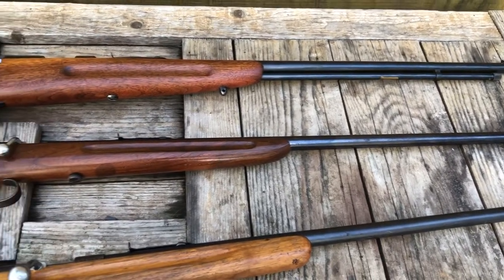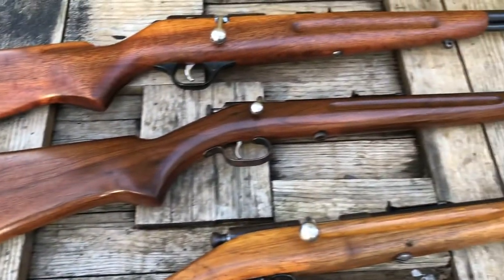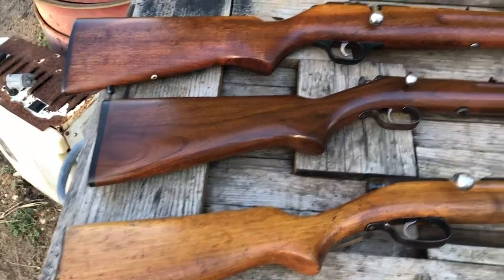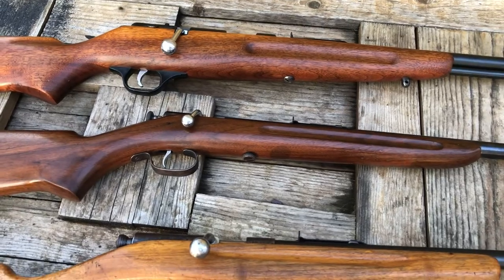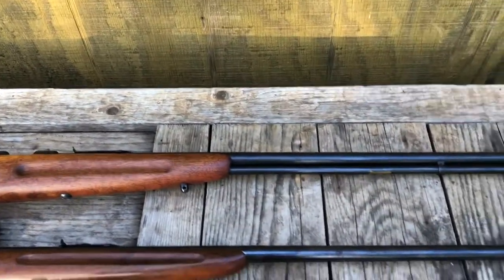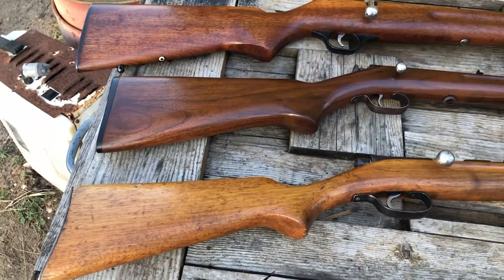Just doing a quick show of how much these guns look alike, made by different companies. They're all single shots — well, one is a bolt action with a tubular magazine — but they're all accurate. They'd make great squirrel guns.